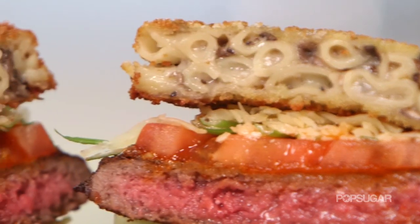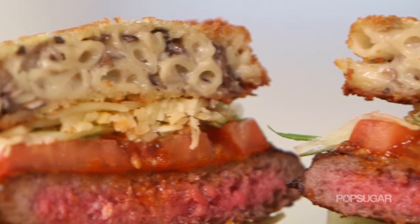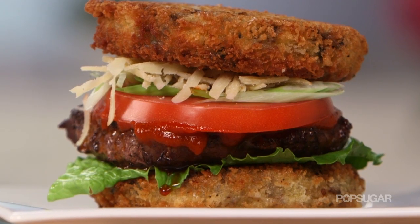The mac and cheeseburger took off in Chicago at the Rocket Burger Bar, and people have been going berserk over it. Well, we came up with our own take on the bun using truffle, and you will never look at cheeseburgers the same way again.